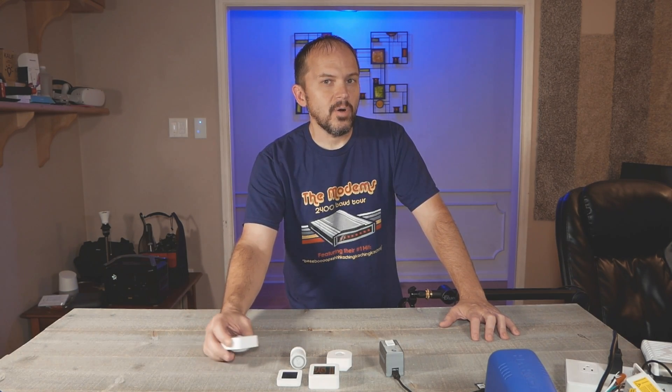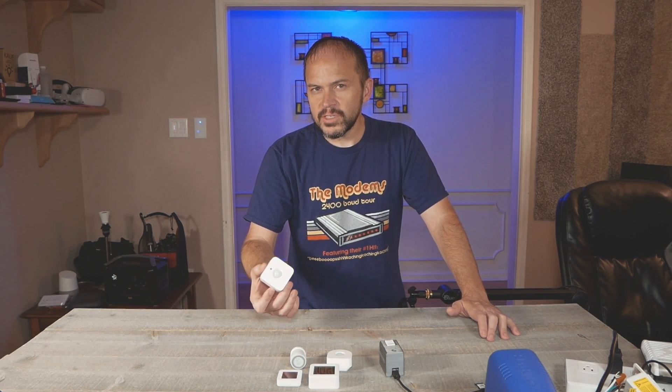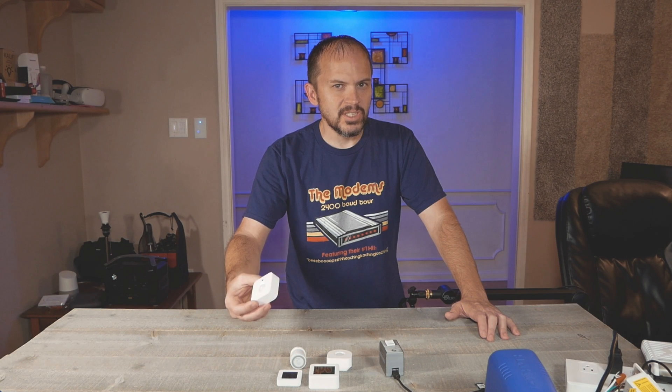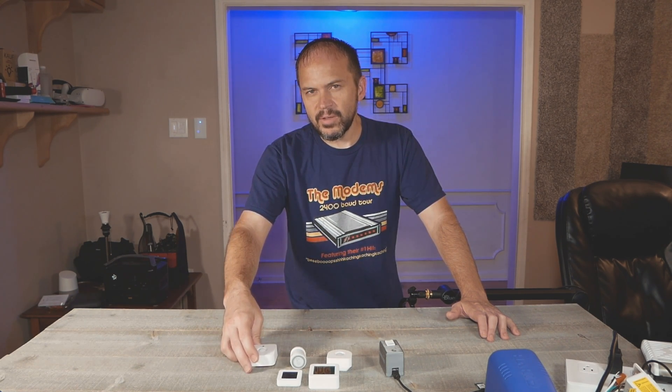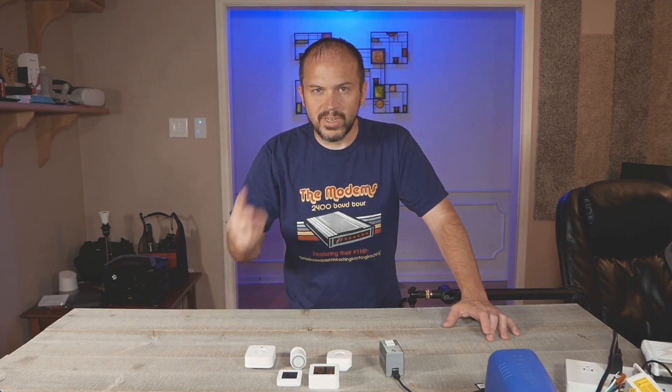We did a little follow-up video on the motion sensor comparison we did. We had a few questions on different sensors, such as the lux sensors and the temperature from these motion sensors. Plus, we may talk about some other sensors we didn't cover in a future comparison. So let's check it out.